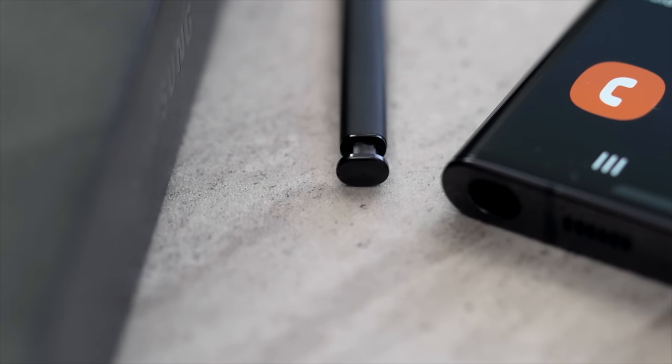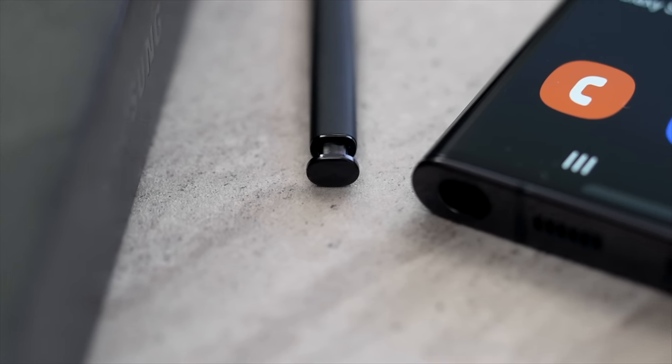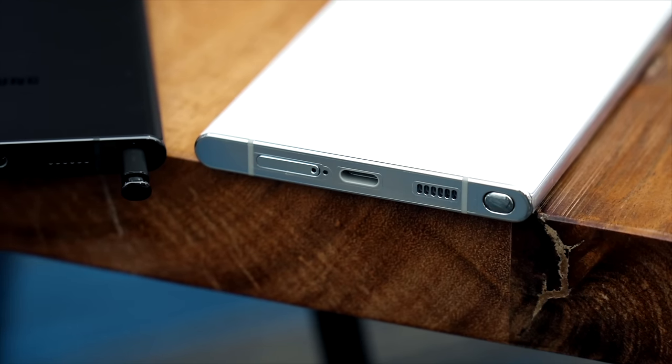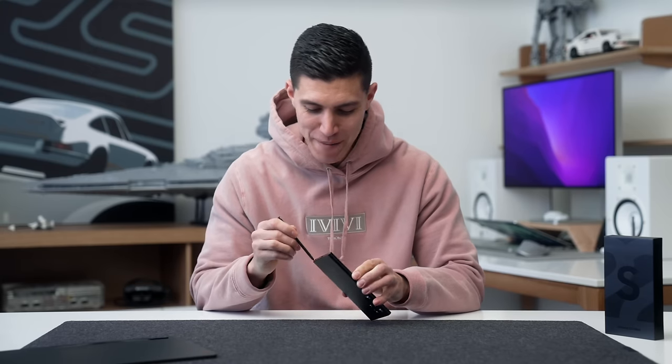One little design aesthetic that kind of bugs me: you cannot get the S Pen matched to the color body of the phone. Unfortunately, they're all black, and the only part that matches is sadly just the tip. Not a joke for Valentine's Day.